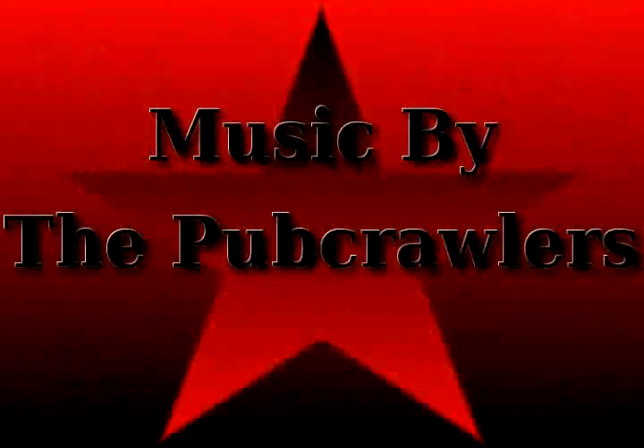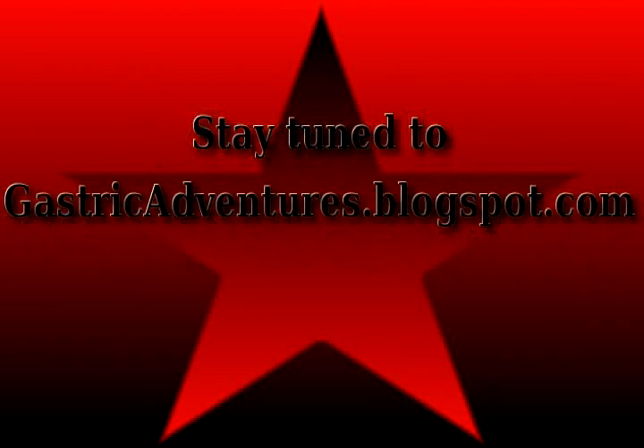Thanks for watching the first episode. Hopefully the production values and stuff will get better in future episodes. Stay tuned to gastricadventures.blogspot.com for future episodes.